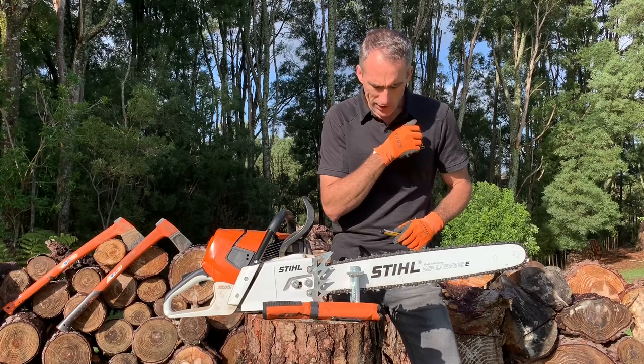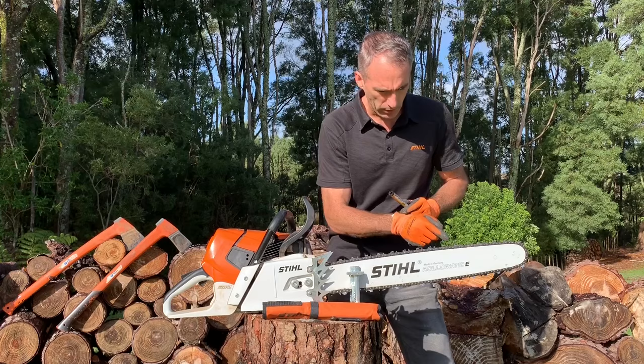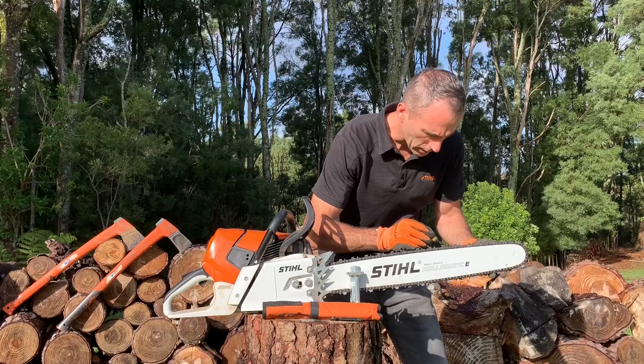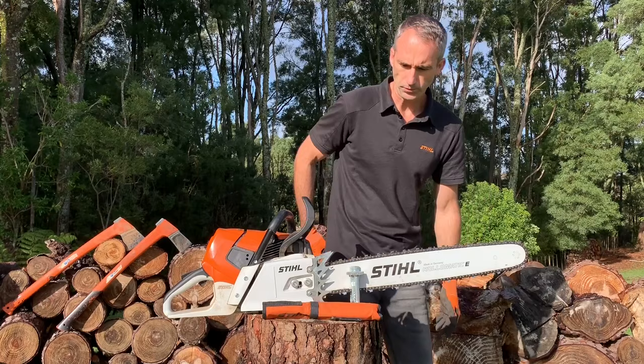This chain's done a little bit of work — I was cutting up some pine and it was a bit dirty, so I've got some dull teeth, particularly more on this side. What I generally do is get a marker and mark off a left and right hand cutter. That gives me a starting point of where to begin from.